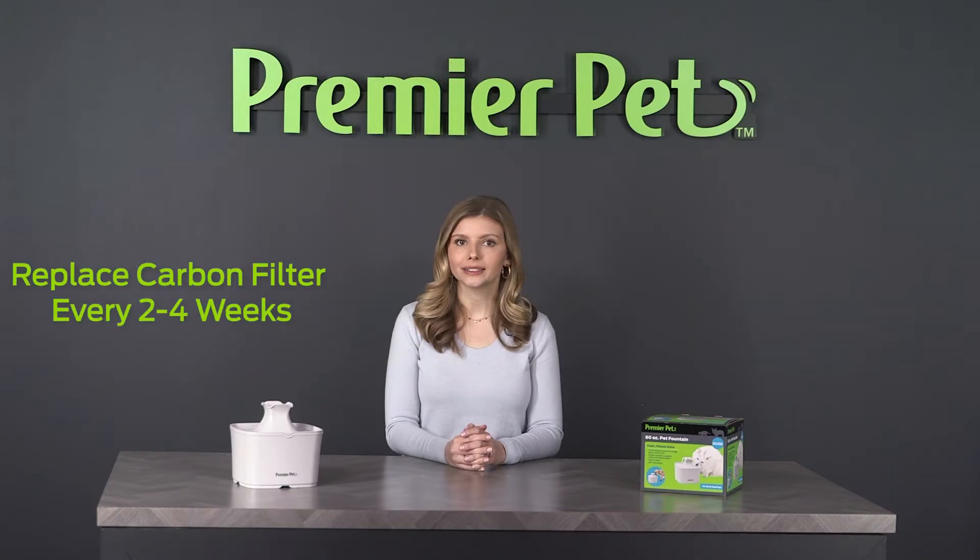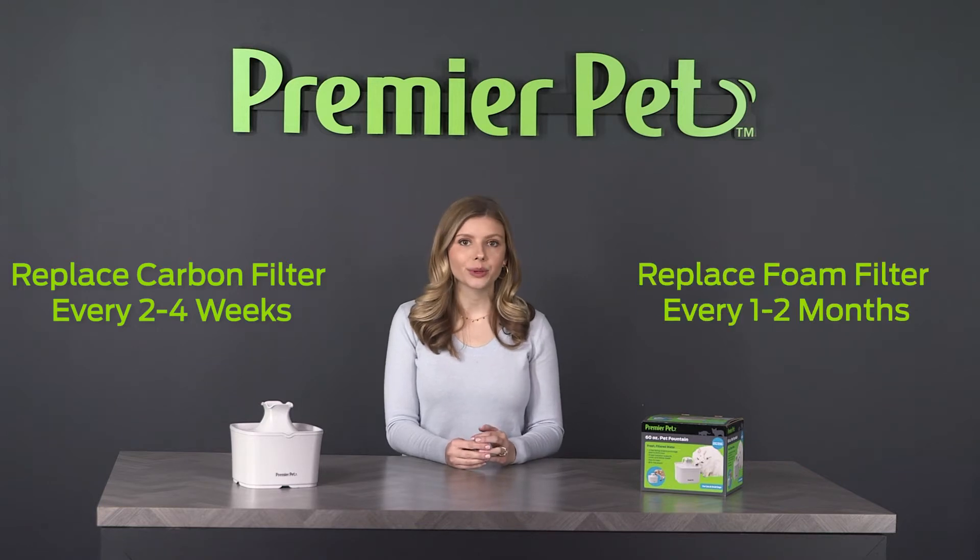For best results, clean the fountain and replace the carbon filter every two to four weeks, and replace the foam filter every one to two months.